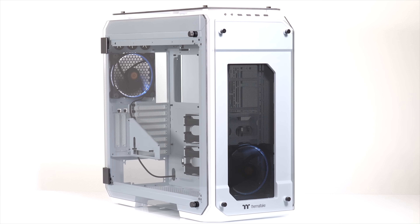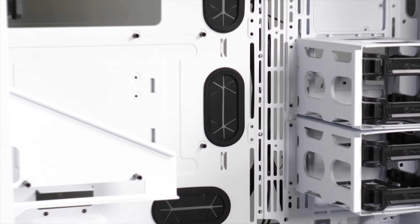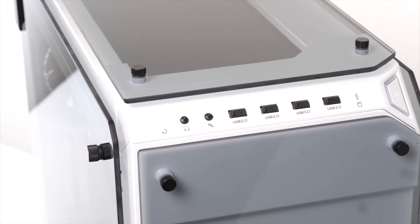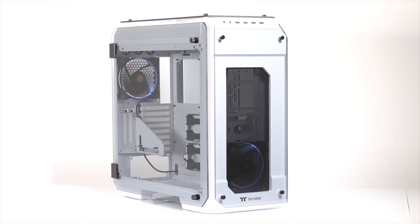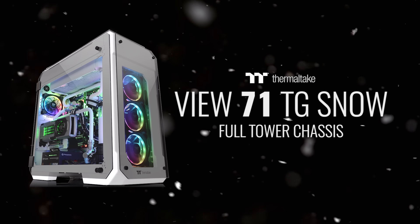The Thermaltake View71 Snow Edition shows off your build in style with a frosty white paint job and four tempered glass side panels. You also get two pre-installed 140 millimeter ring white LED fans, a vertical GPU mount with bracket, and three-way radiator support for water cooling. Click the sponsor link in the description to learn more.